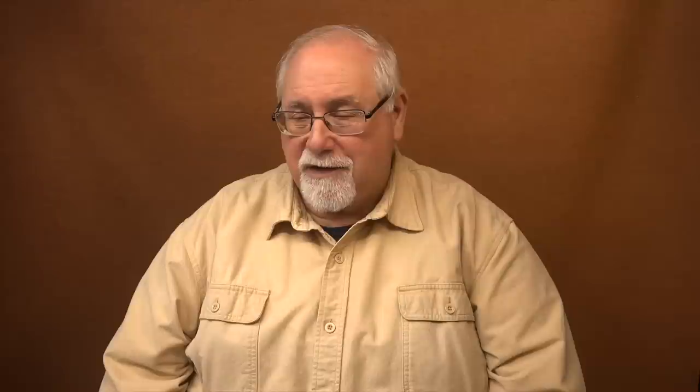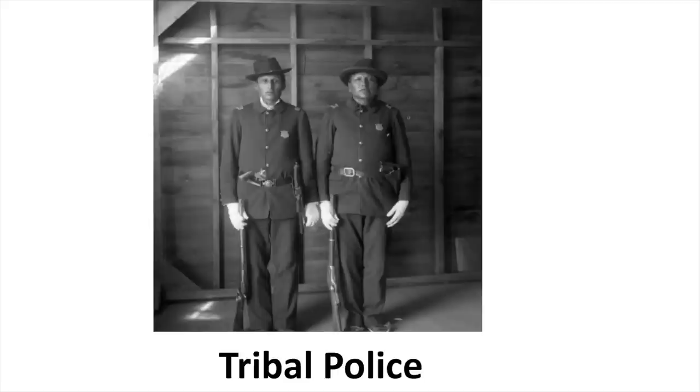It was a big single-action cartridge-firing revolver, and those were being supplanted even in the military sphere by double-action cartridge-firing revolvers. The British and Europeans were hawking those all over the world, while America remained largely in its single-action phase until the 1890s. Remington was not able to generate the overseas sales they wanted. The only other foreign order besides Egypt was for the Republic of Mexico. They did manage to sell a significant number to the Department of the Interior to be used by tribal police forces on reservations.